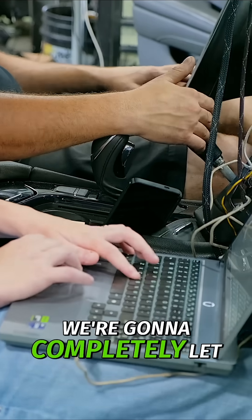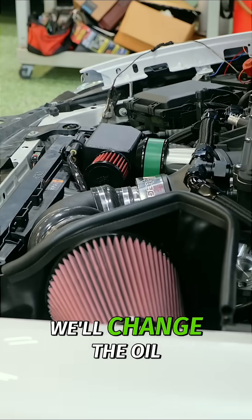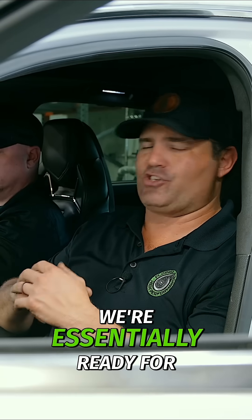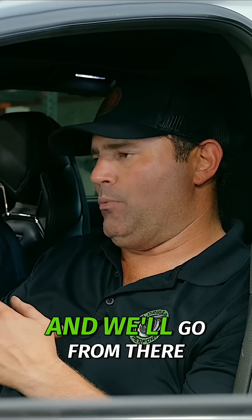That's the first round. We're done. We're going to completely let this thing cool down and change the oil. We're running a Joe Gibbs BR-40 break-in oil. After the second round of break-in, we're essentially ready for wide open throttle at that point, and we'll go from there and see what happens.